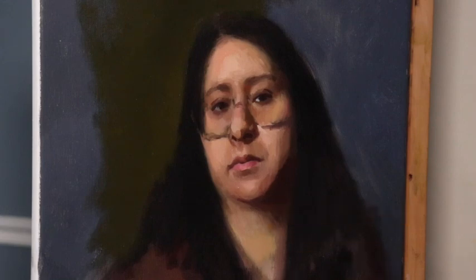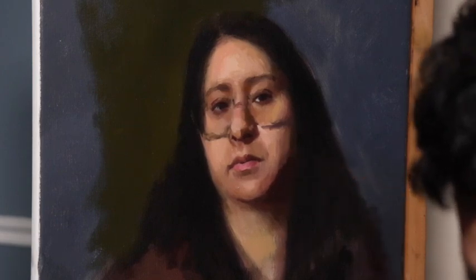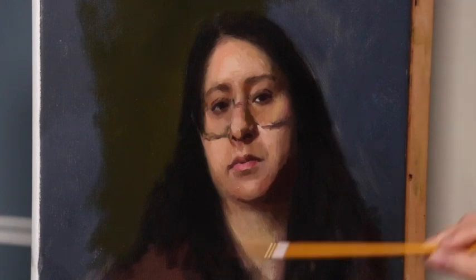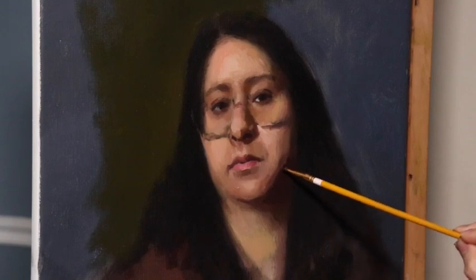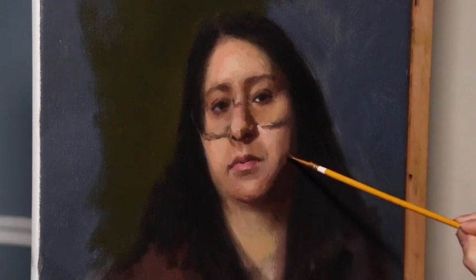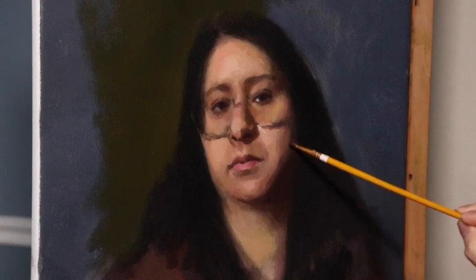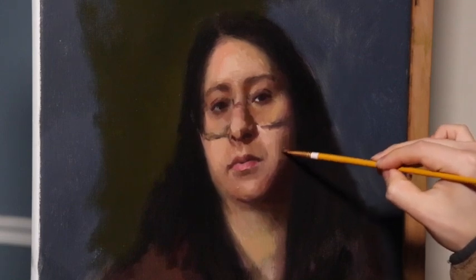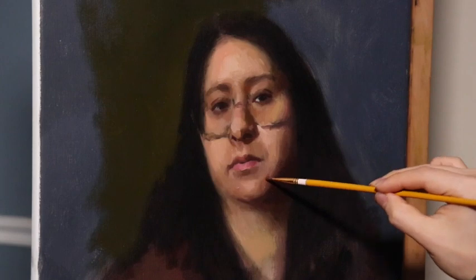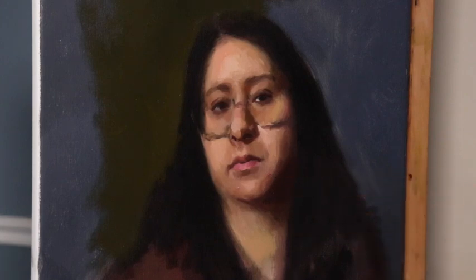I'm going back and forth between bristle brushes and synthetic brushes. The yellow brush you're seeing is a synthetic brush — when I switch to synthetics it's because there are soft edges I want to paint. Bristle brushes are excellent for piling on a lot of paint, which is why I used them at the beginning of this layer. Synthetics don't carry as much paint as bristles, but sometimes what you want is just a whisper of a shape — very subtle on the side of the cheek, or hair blending into the face. Soft, quiet moments are where I tend to use synthetic brushes.